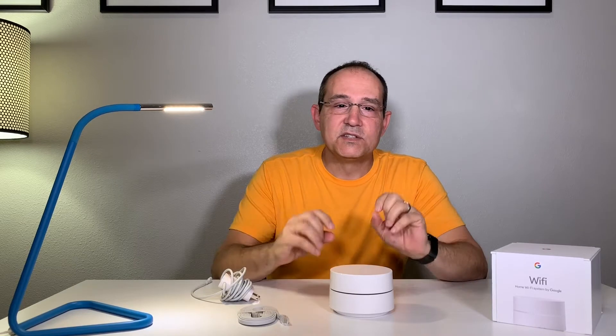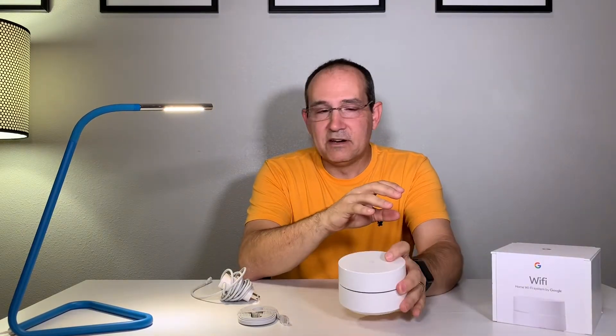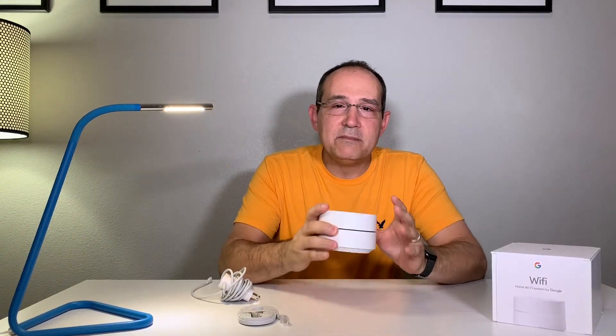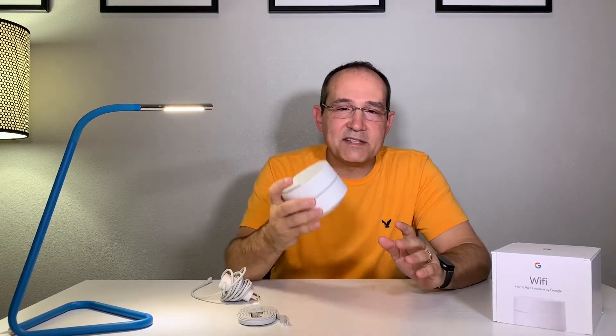The way it handles everything is with good hardware and great software. The hardware is really good — we have a quality system here — but the software is what really makes it. The main reason you want to get away from a cable modem Wi-Fi router is that you want automatic updates. Once you plug it in, you'll get an automatic update, and it will continue to update to make sure you have security patches, which will keep you safe.